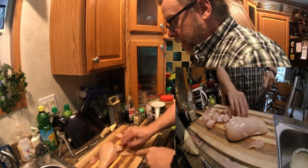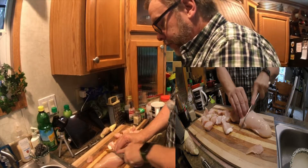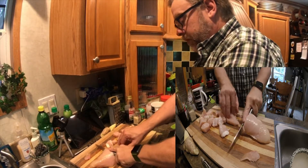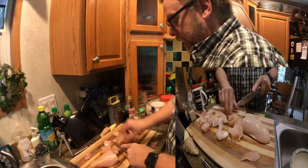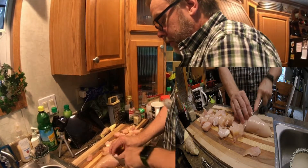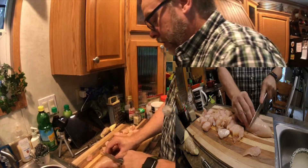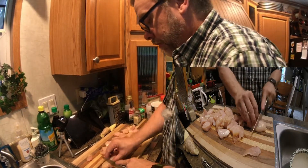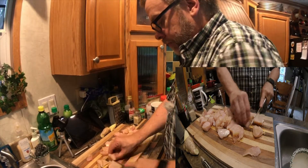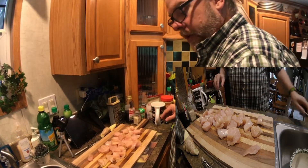I'm making sure my chicken doesn't touch anything else, so I've got two cutting boards in play here. Let me get this cut real quick. I was hoping to get this video done in under 15 minutes but that did not happen — this is a big dish. But hey, like I said, if I can do it, all of you can do it. Okay, that's all cut up the way I want it. Let me set that over there and wash my hands real quick.